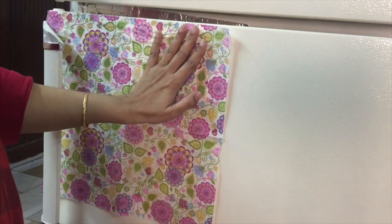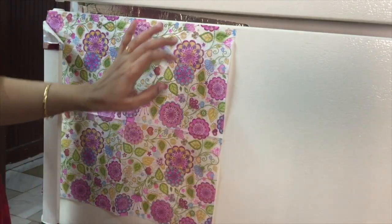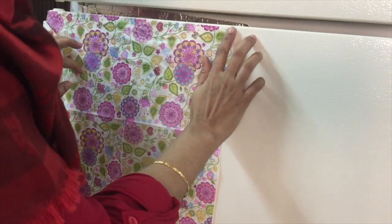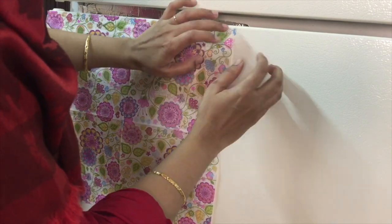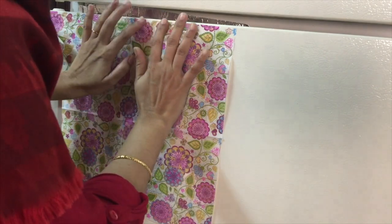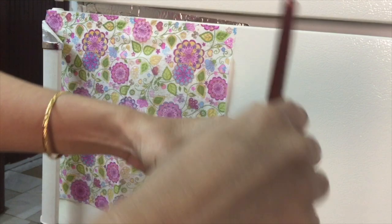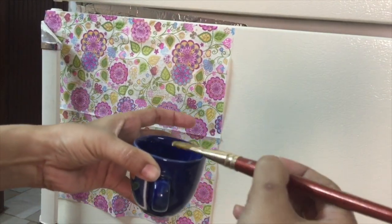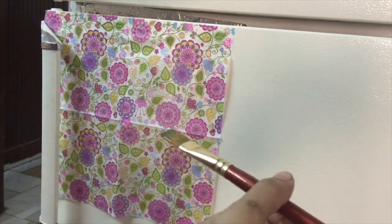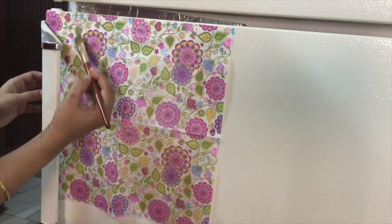Load the brush with a little amount of glue and gently rub on the surface, otherwise it may tear off because of wetness or may form wrinkles. It will take more time rather than using small pieces.